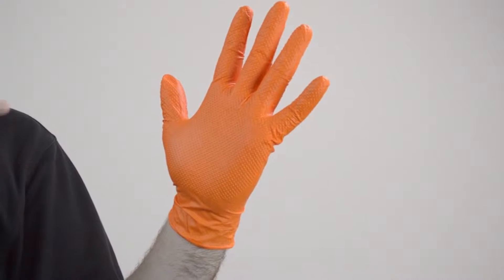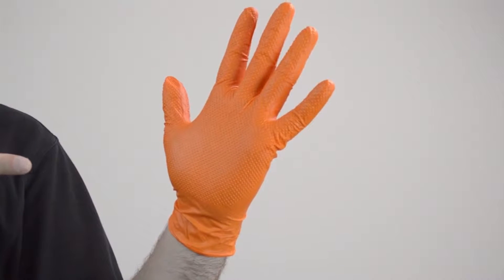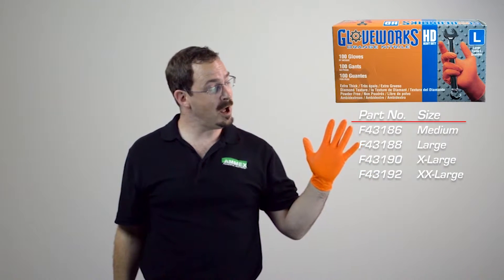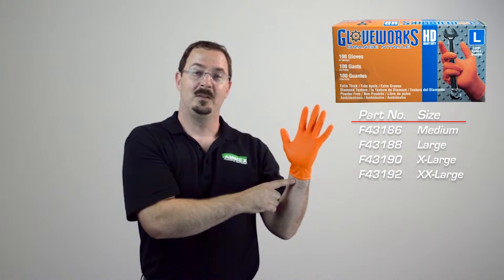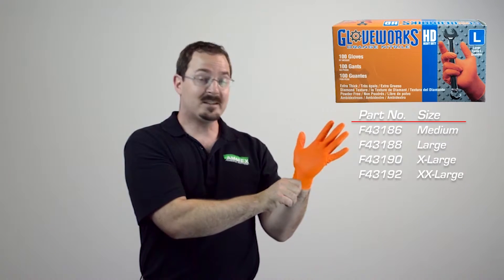This is the Gloveworks Heavy Duty Orange Nitrile Glove — a heavy duty disposable glove that is 9.5 inches long, measured from the tip of the finger to the base of the cuff. The bead at the base of the cuff makes the glove easier to don and also helps to prevent ripping or tearing at the wrist.